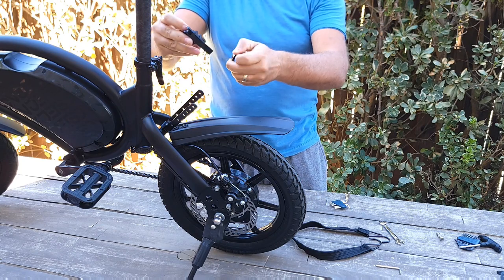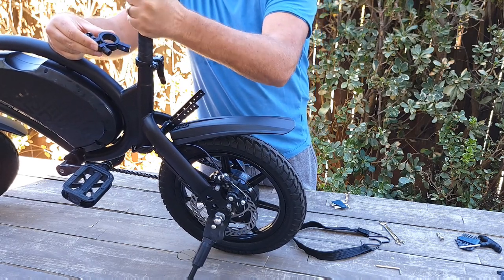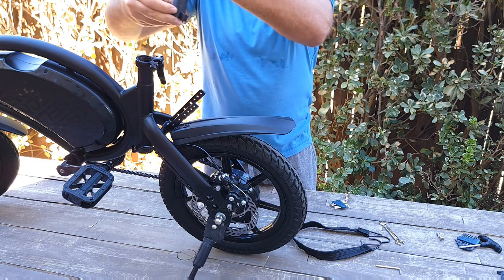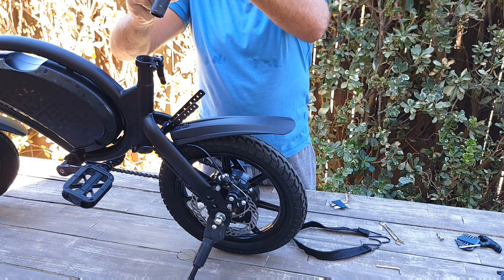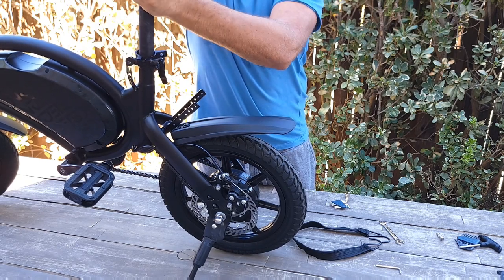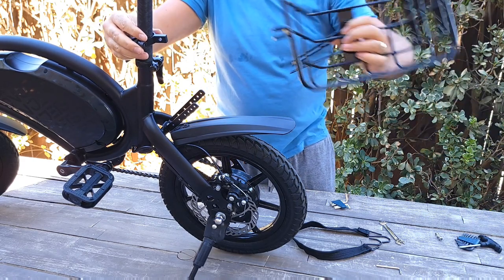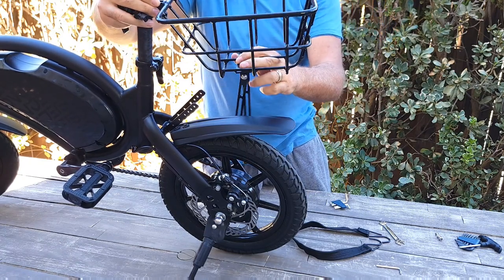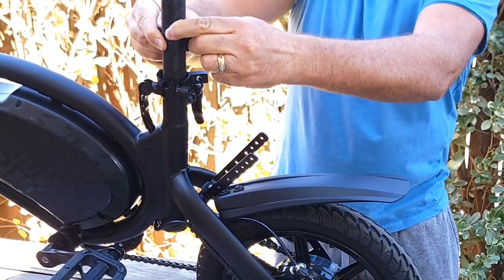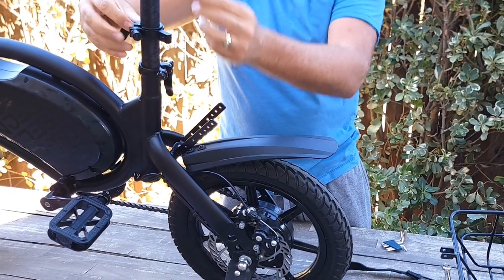Next, take the plastic piece and remove it from the seat post. The seat post is actually very tight on this bike. You insert the bracket onto the seat post — you can just place it right on top and insert it. It works — so you attach these two pieces together.